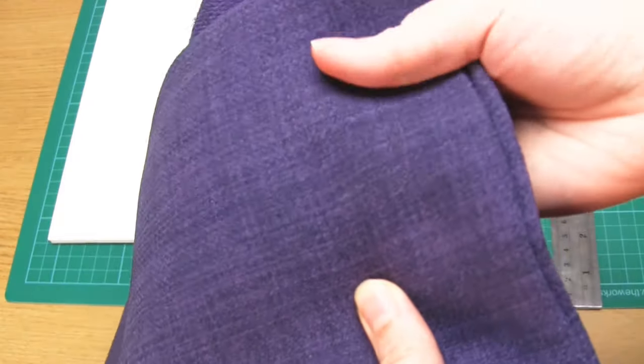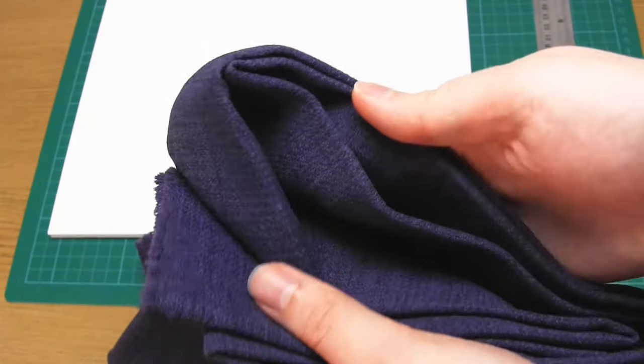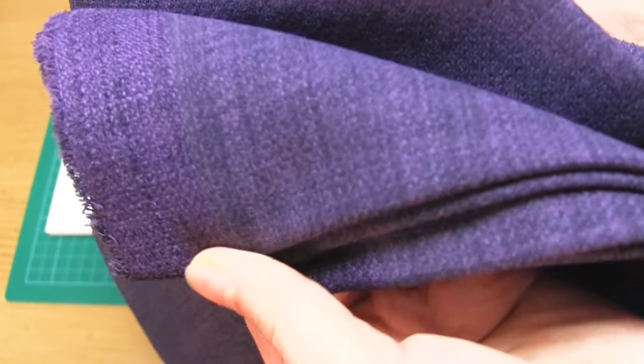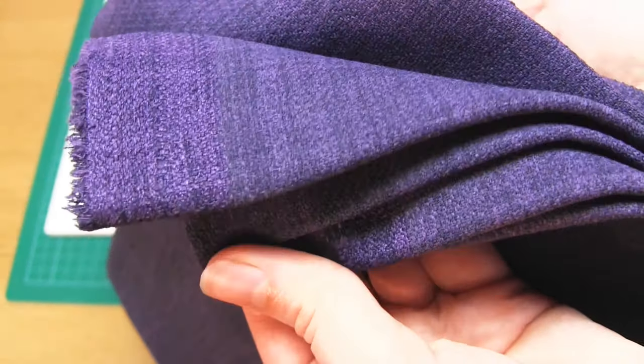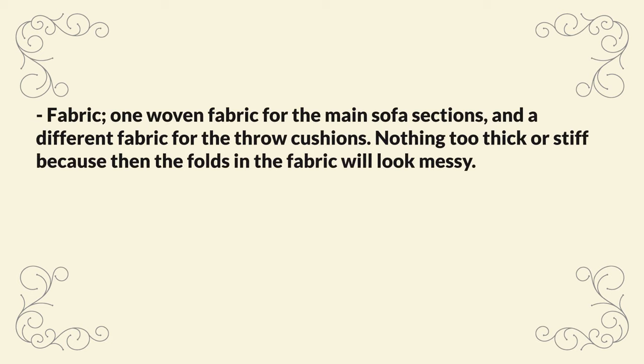For this project you're going to need some fabric. I used a purple woven fabric with a nice texture for the majority of the sofa, and a smaller amount of yellow knit jersey for the little throw cushions. I recommend using a woven material without any stretch, which is thick enough to not be see-through, so your best bet is probably a medium weight fabric. If you want to use a patterned fabric instead of a solid colour, make sure the pattern is small scale so that it looks realistic.